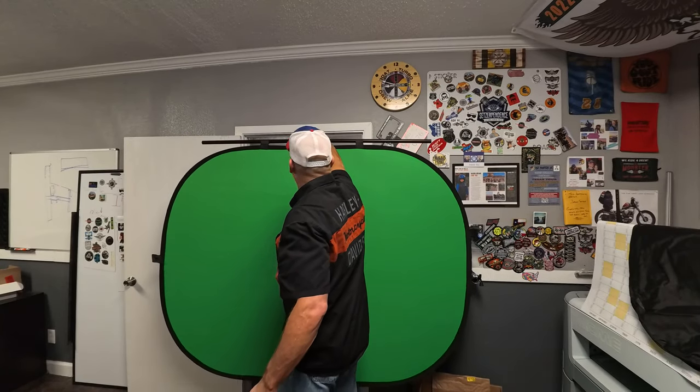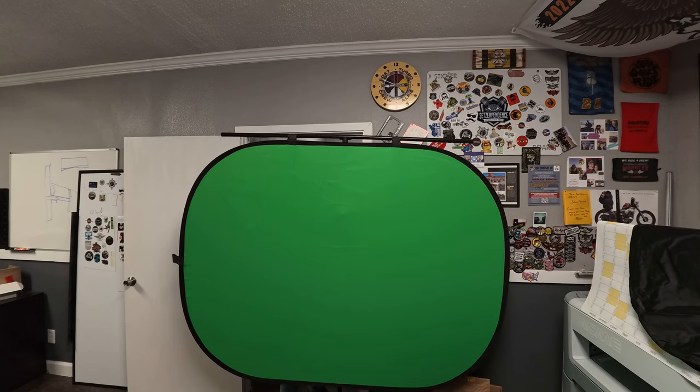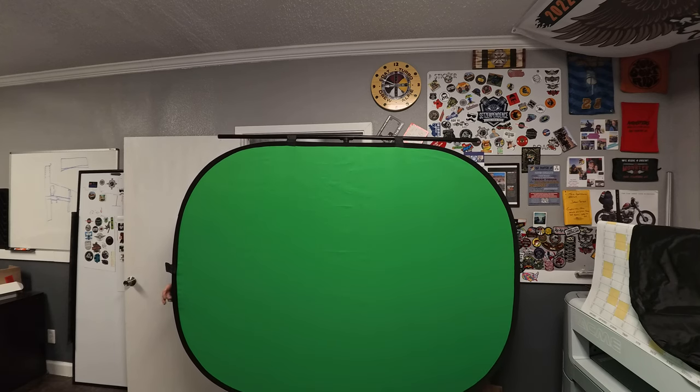I noticed the other day — that's all the height I have on my green screen. I've never used my green screen when I'm standing up.